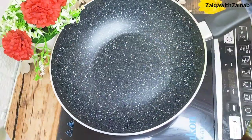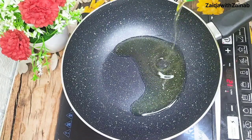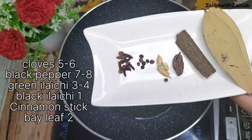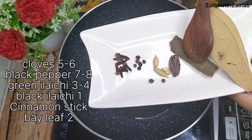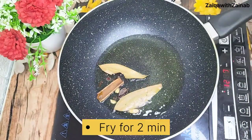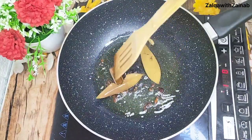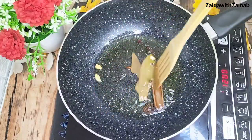Let's start the recipe. I am going to take a pan and add oil. As the oil warms up, we will add the whole spices: lemon leaves, calamari leaves, small ilaichi, big ilaichi, cinnamon stick, and bay leaf. Fry them for about 1-2 minutes on medium flame so that the masala fragrance starts to release.